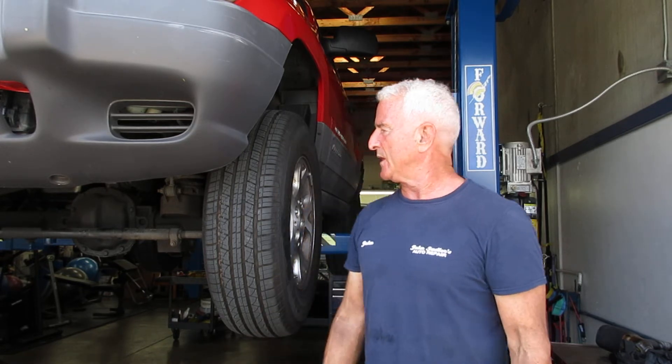Good morning everyone, we're here at John Salazar's Auto Repair. Today the customer's complaint is a rotating noise when they're driving — a click, click, click — it almost sounds like a bad axle. We're also making this video for Sam's dad so he can see what's going on with the vehicle.